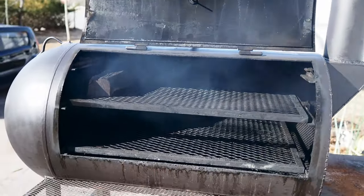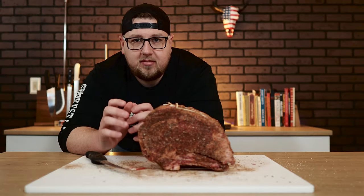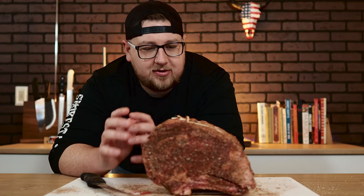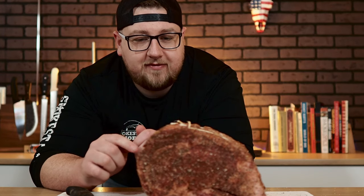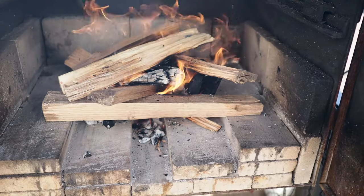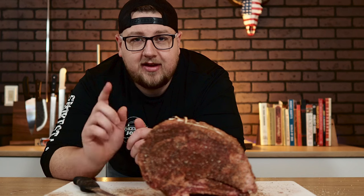To smoke this I'm using my reverse flow offset smoker. When smoking a prime rib you have two options: a reverse sear where you smoke it to 5-10 degrees below your target temp, rest it, then sear for a crust; or the method I'm doing today — sear it first, then put it on the smoker to finish to your desired temperature. I've already started the smoker, so let's sear this thing right over the coals in the firebox.